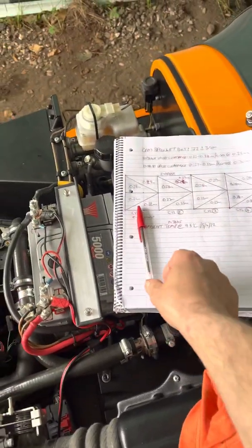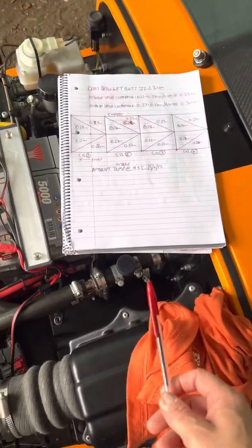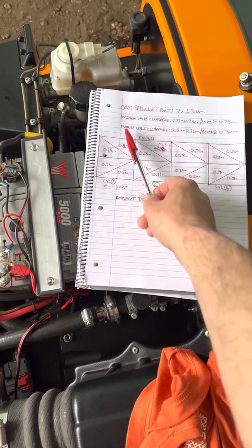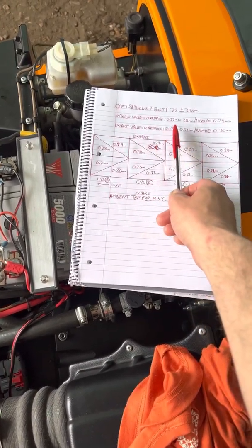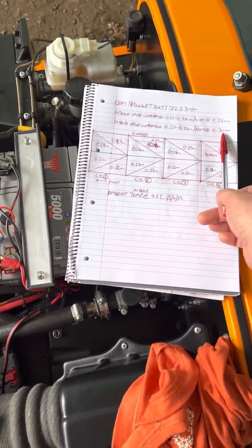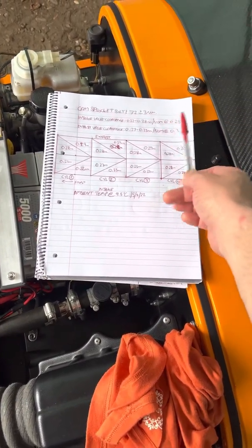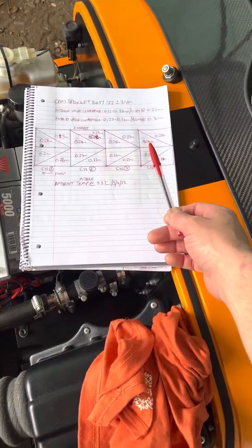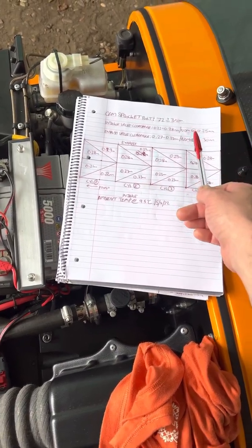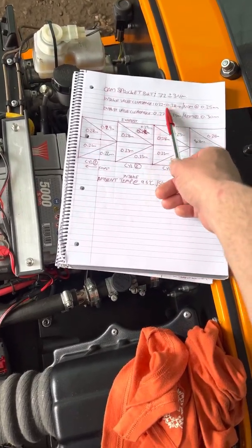We're here at Image Performance doing a valve clearance check. The intake valve clearance spec is 0.22 to 0.28mm and the exhaust valve clearance is 0.27 to 0.33mm — that's all metric. Nominal is 0.25 and 0.30. In a perfect world you'd set it exactly to that, but we're going to be putting in the 420 cams at some point, so we're just measuring to make sure everything is within spec for now.